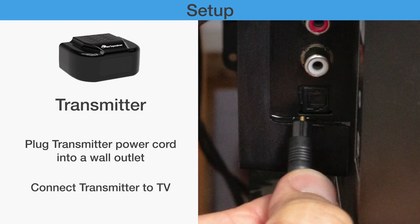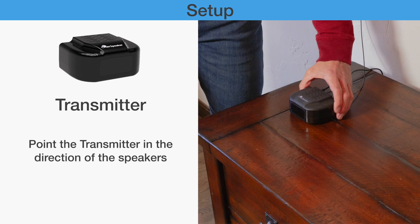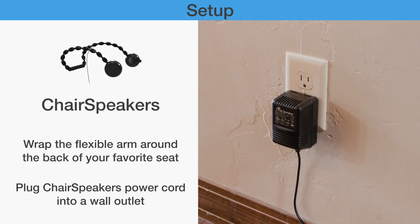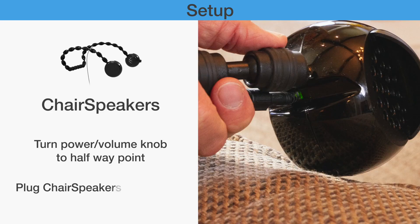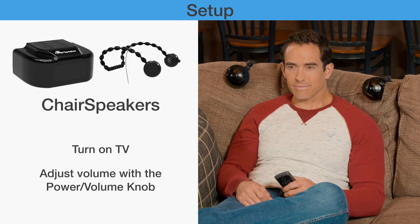Plug the transmitter into the wall and TV. Look for a green light on the back of the transmitter. Hook up the proper cord from the transmitter to the TV. Point the transmitter at the chair speakers — the signal must be line of sight. Wrap the chair speakers on the chair. Plug the chair power supply into the wall. Rotate the volume knob to halfway on. Check for a green light at the power cord entrance. Turn the TV on. Now you should have audio.